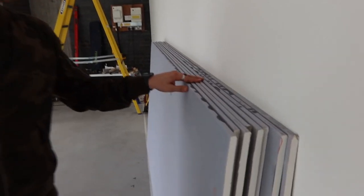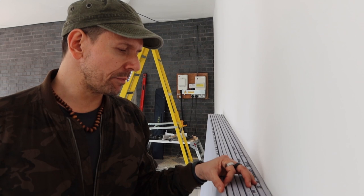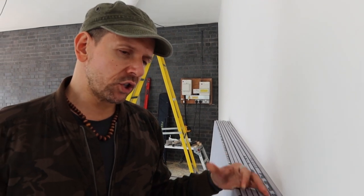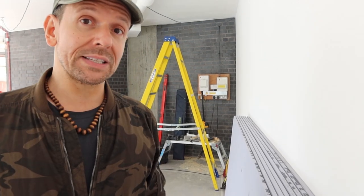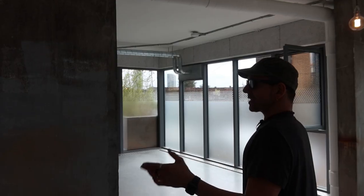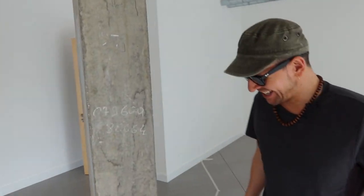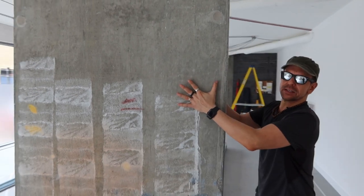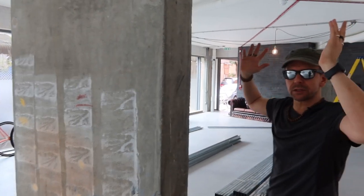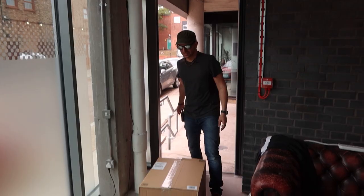This is the acoustic plasterboard. I've selected the 15 millimeters because it's slightly heavier and should offer a little bit more mass, which will hopefully prevent sound from going out. These are very important walls we cannot cut — we're going to build around them, because if sound hits this wall it will transmit to the rest of the building, which is exactly what we want to avoid.